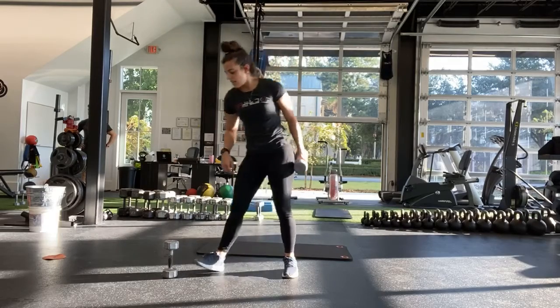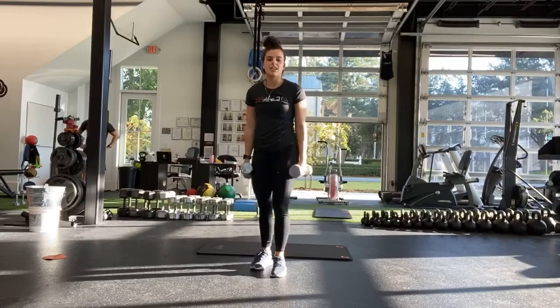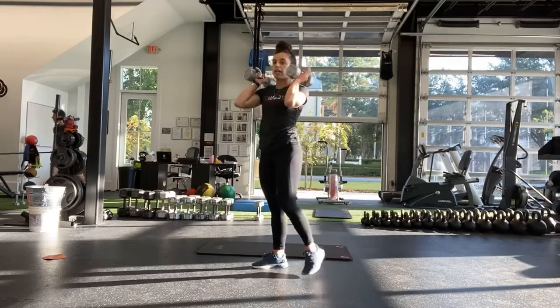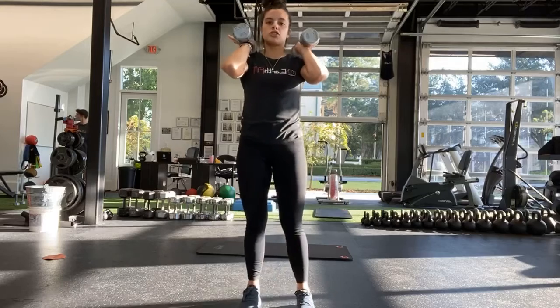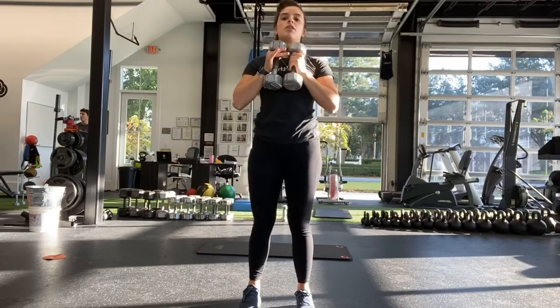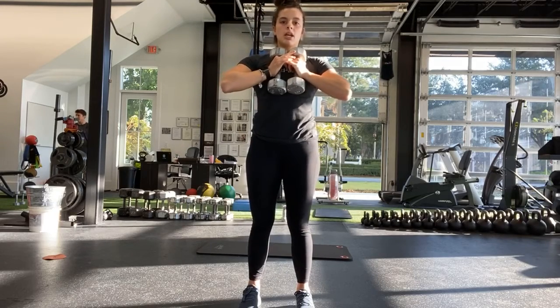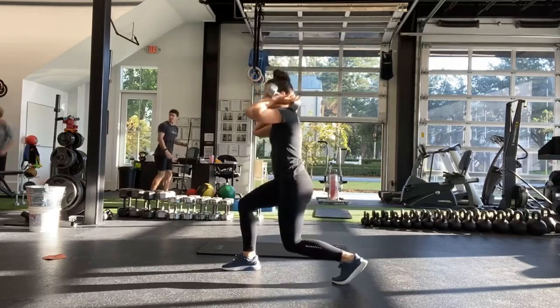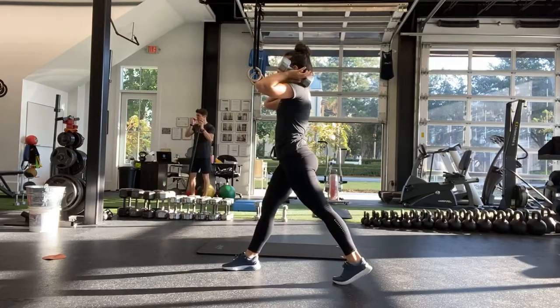Good, alright. Next one is the split squat. Grabbing your two weights by your side — if you can, I want you to hold them up to your chest. If you only have one heavy one, hold it up to your chest. And start. In the split squat, try to get down as far as you can.